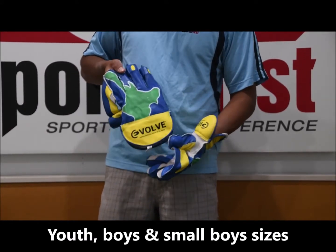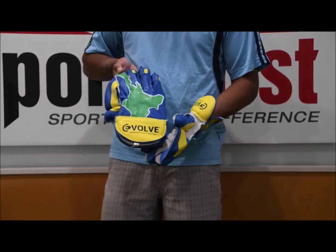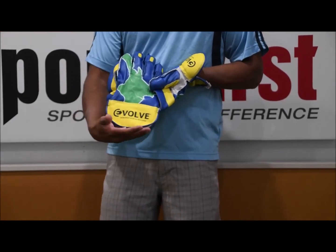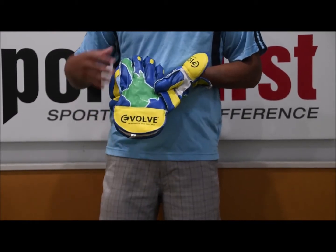In terms of the graphics, really cool striking New Zealand inspired design there. And we've got the round cuffs here, which is a nice added touch in terms of feel and comfort, which is normally on more advanced gloves — you have the rounded cuff.